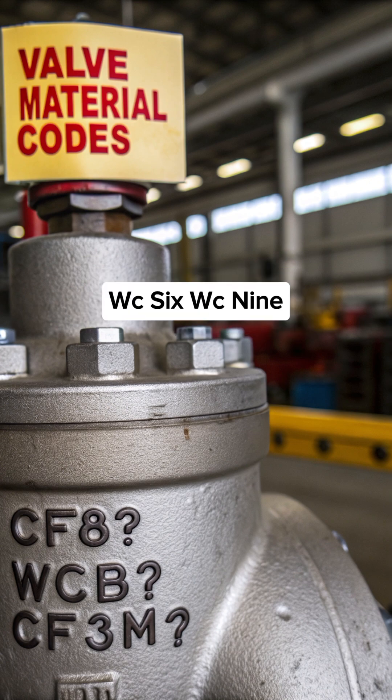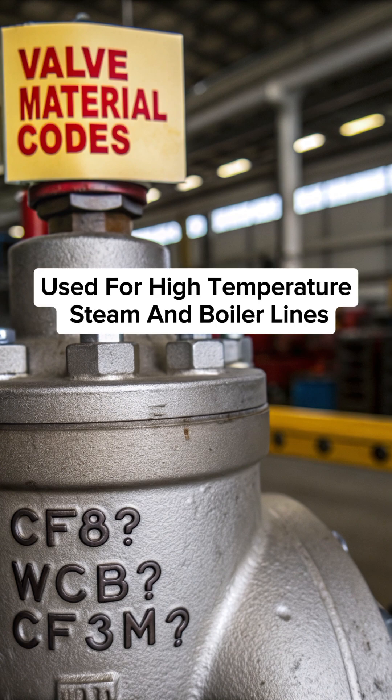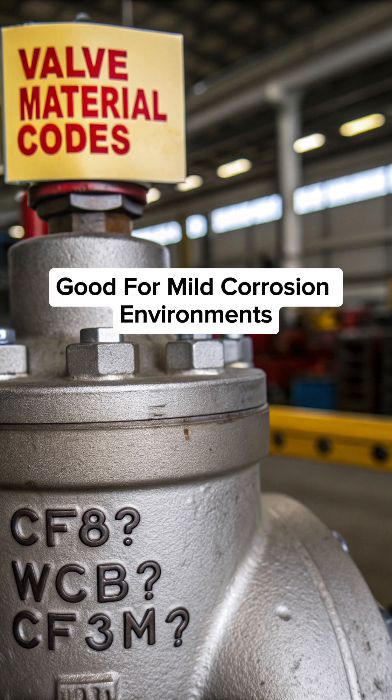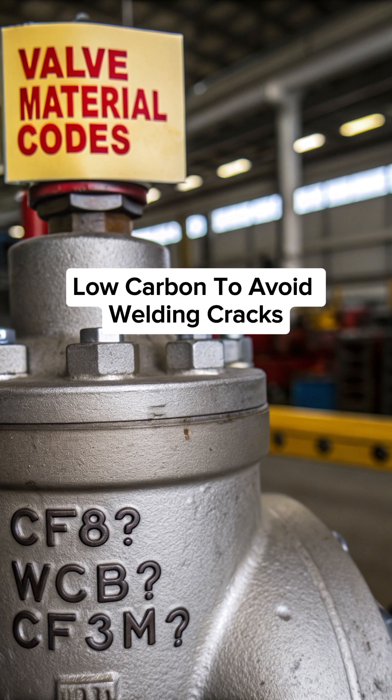WC6 and WC9 — chrome moly alloy steel, used for high temperature steam and boiler lines. CF8 — cast stainless steel 304, good for mild corrosion environments. CF3 — cast stainless steel 304L, low carbon to avoid welding cracks.